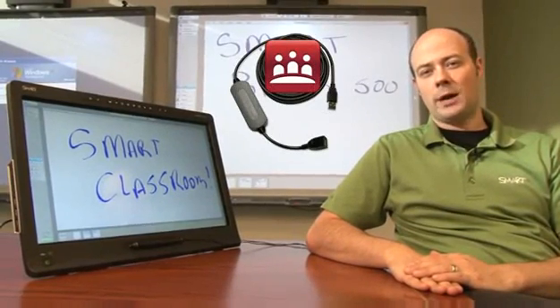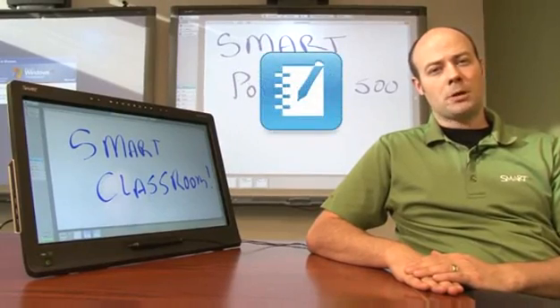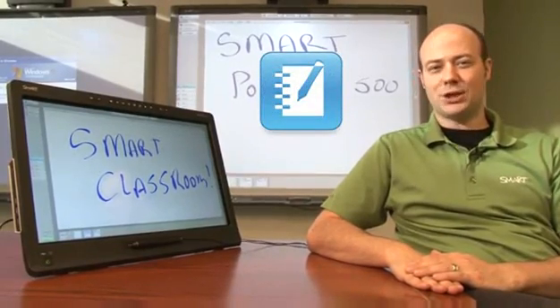Each model comes with either Smart Meeting Pro on a Smart Go Wire auto launch cable for business, or Smart Notebook collaborative learning software for education users.